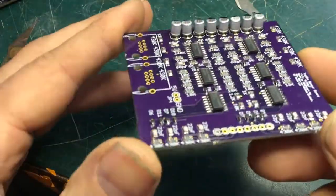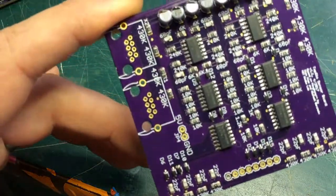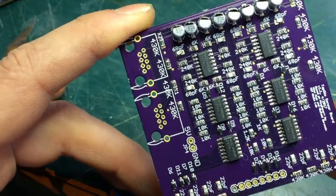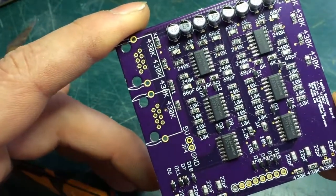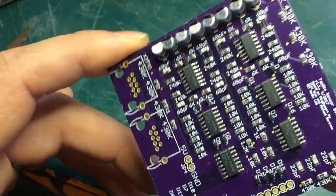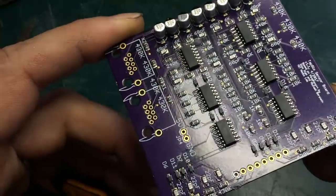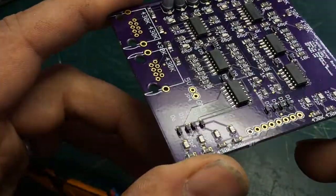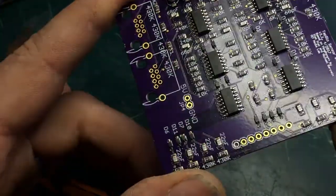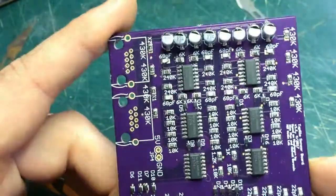All in all, for my first surface mount board, I am pretty happy with it. There are a few parts that are a little ugly, but I just inspected it with a microscope and everything appears to be making contact. The diodes were a little funky, but the silkscreen mask was off a little bit too. So, again, for my first one, pretty happy with it.